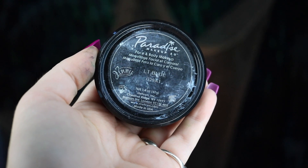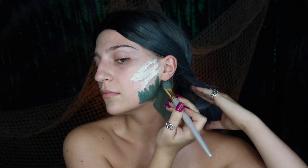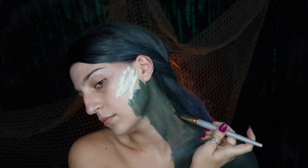Also jumping into my Mehron Paradise paints in light blue and black. You're literally going to be applying this all over your face and body. Unfortunately, this is basically the entire makeup look — you're literally just covering your entire body in paint and adding a few details.